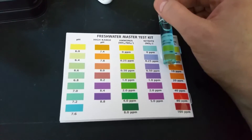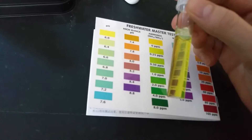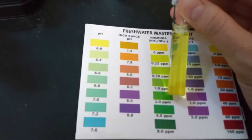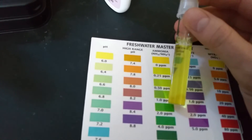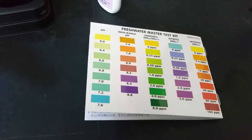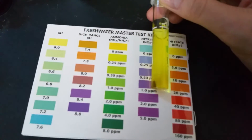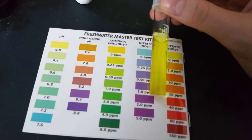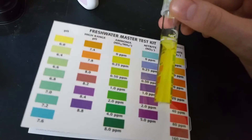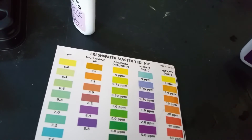The nitrite is 0, which is very good — you do not want any nitrite in your tank at all. Next is ammonia, which is reading 0 as well; it's pretty much pure yellow with no green, which is what you want. Last week I had a bit of ammonia, but doing water changes definitely helps. The nitrate is also about 0, though it's actually not a bad thing to have about 5 ppm of nitrate according to some people.